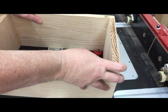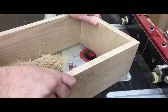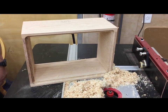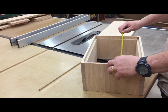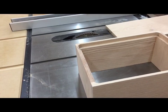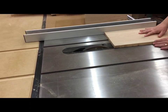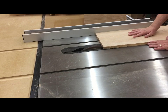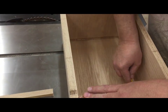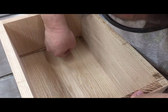Here at my router table I'm using a dado bit to put a rabbet all the way around the inside. That allows me to set the bottom inside the box so that it's flush. I did about three passes going deeper each time until I got down to a depth of about three quarters of an inch. It's important to accurately measure the length and width of the bottom. Then I cut the bottom to fit on the table saw, again trying to be as accurate as I can.